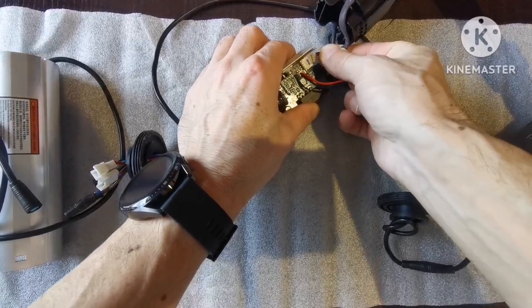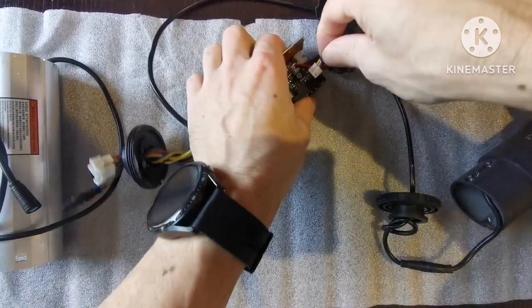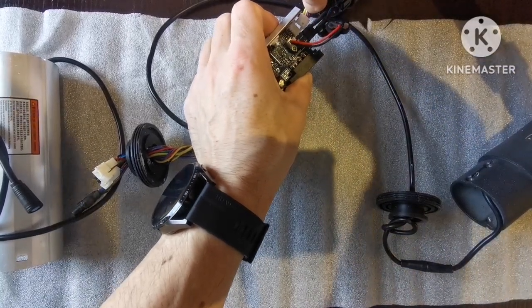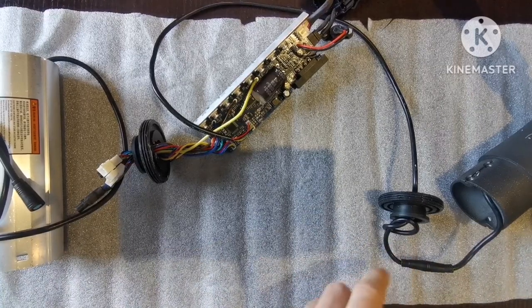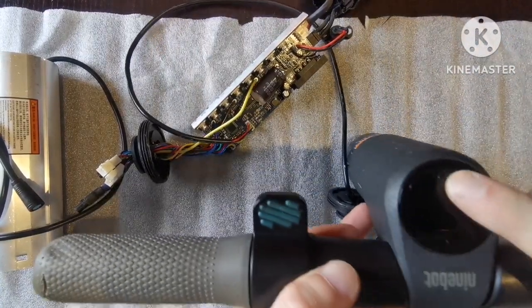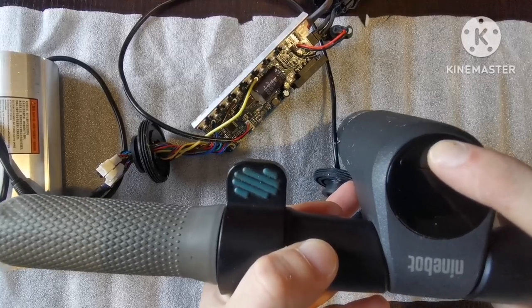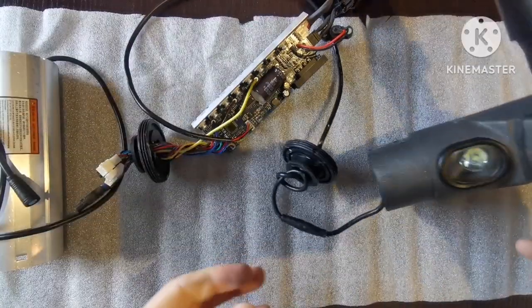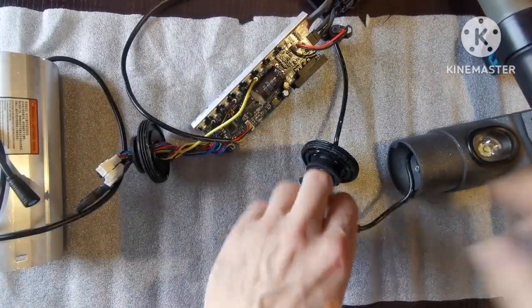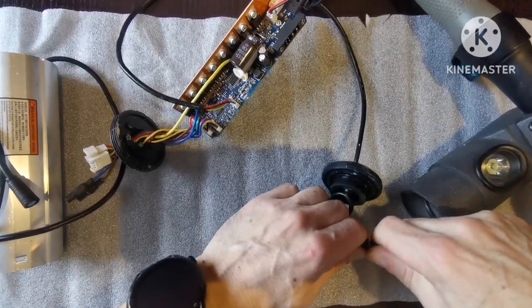I'm going to try to charge the battery. I charged it manually. We've connected it — let's see if it works. No, it doesn't work. So we have an electronics malfunction.